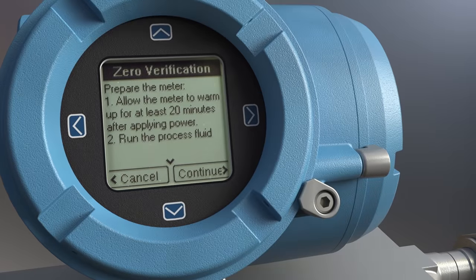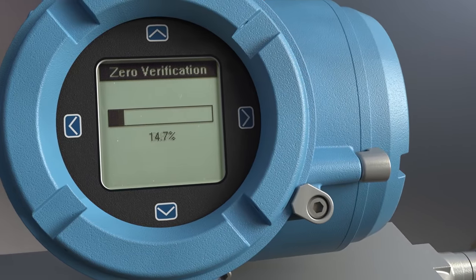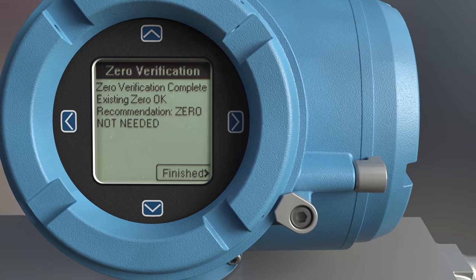Zero verification is on board the 4200 two-wire, taking the guesswork out of zeroing the meter. Zero verification checks process stability and runs an algorithm to determine if the meter should be re-zeroed.